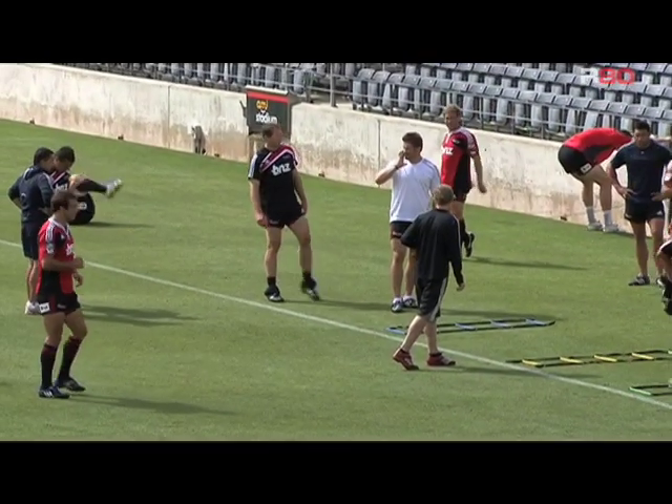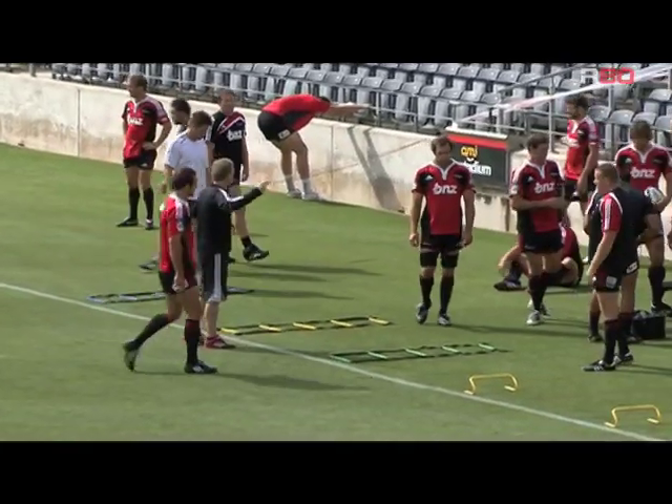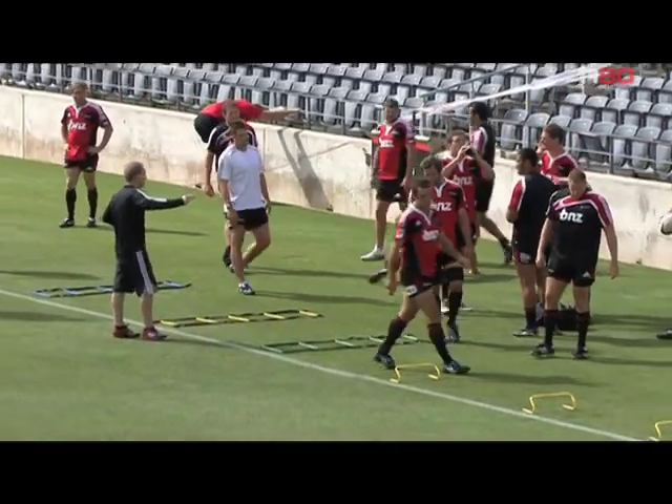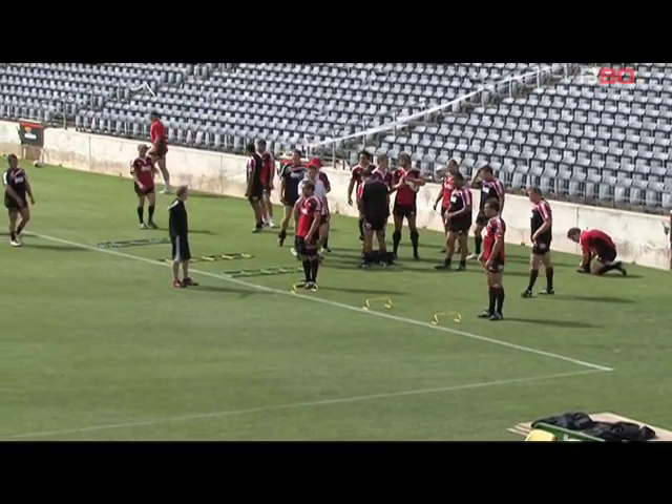First up: over and back three times on the mini hurdles. Outside backs are going to the 22, everyone else is going to the five meters.